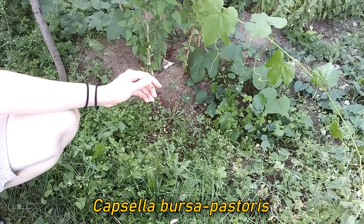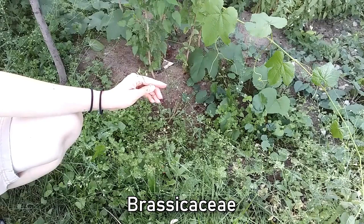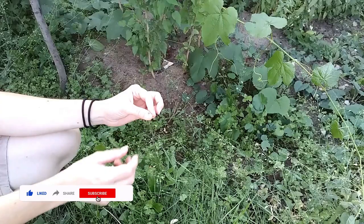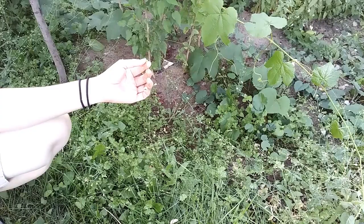Shepherd's Purse, or Capsella bursa-pastoris, is a little annual weed in Brassicaceae, which is the mustard family. It has these little bitty white flowers with four petals — all of the mustards have four petals. That's going to be hard to see on the camera, but trust me, each of these little flowers has four petals.